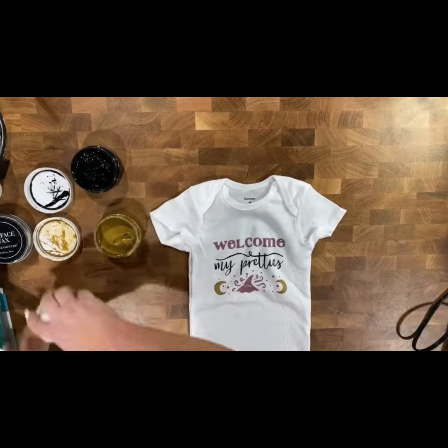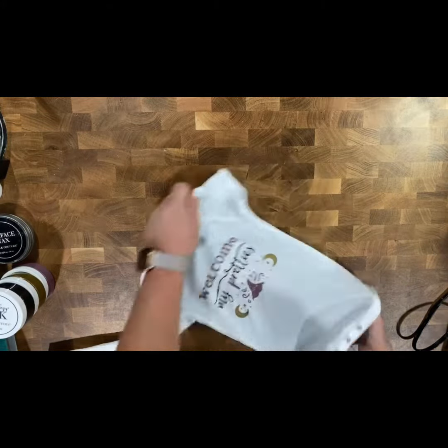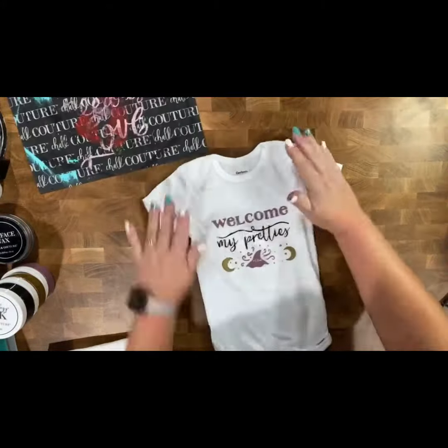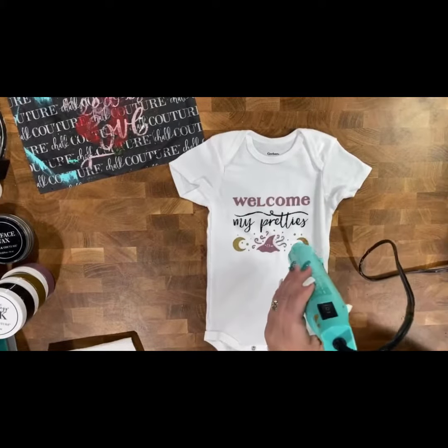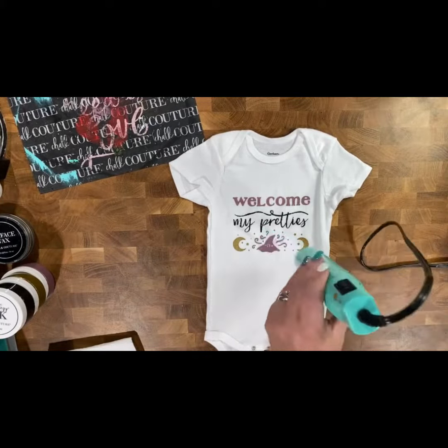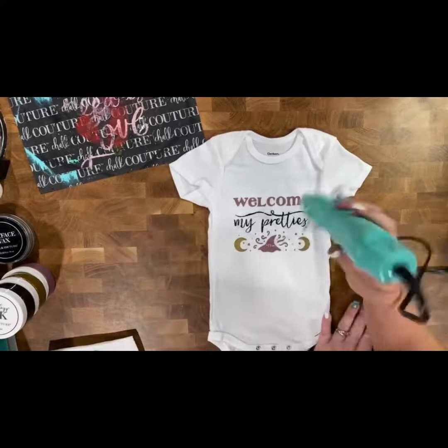Now we need to make it washable and permanent. Go ahead and remove all of the ink mat that you had in there, and then take either the quick dry tool — which is what I'm using — or a hair dryer, and dry that ink before you even think of heat setting it.